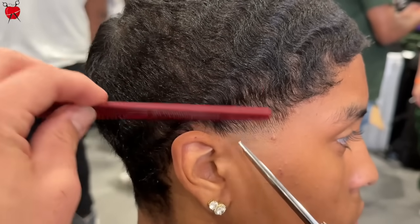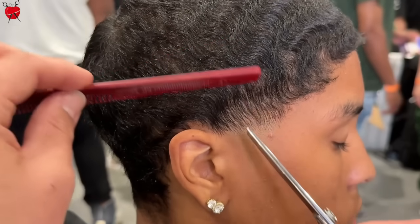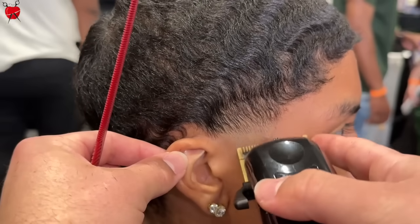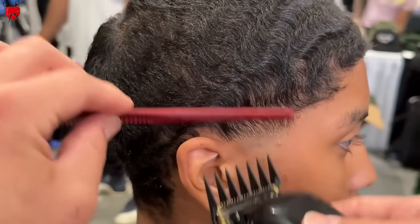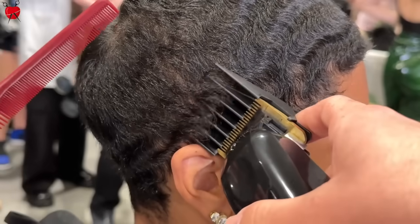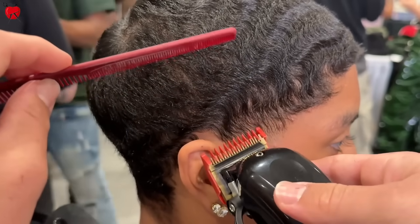We're doing the LOS method on the taper area just to be safe. If you guys want to know what that is, sign up for our program. It's a community-based program where we teach how to cut, create, and scale — me, David Escamilla, and LOS Cuts.